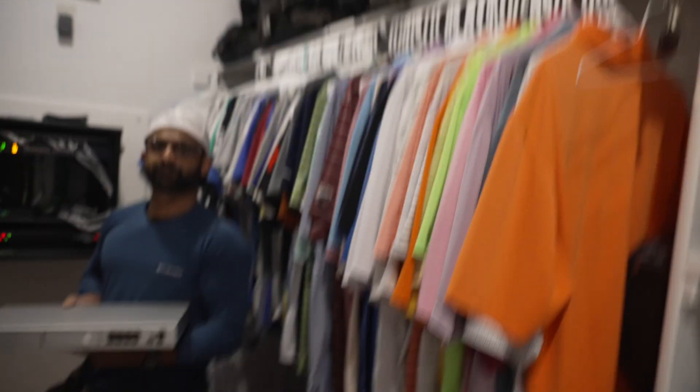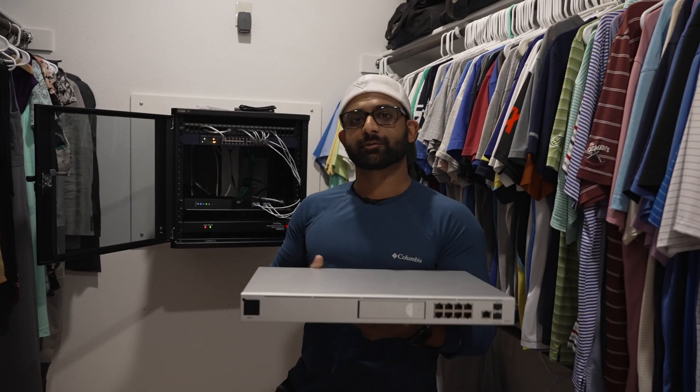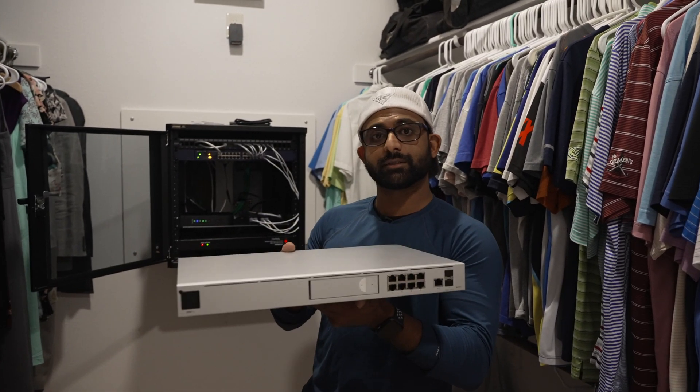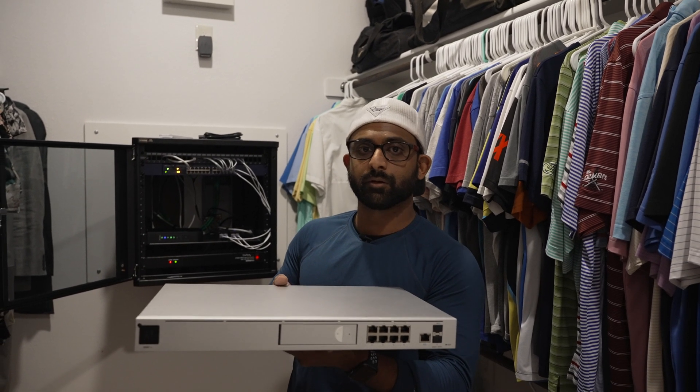We're back in the closet installing the UDM Pro with my buddy Brandon, who I reconnected with on Facebook recently. I didn't realize he was in the IT business, and he reached out and offered to help. Brandon speaks: 'Hey guys, this is Brandon with Fortress Lock Safe and Security. Today I'm helping Lance out with a little project — we're going to be installing the UDM Pro, two access points, and a wireless doorbell, and we'll show you how it all works.'